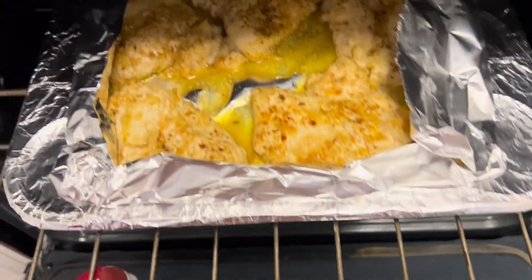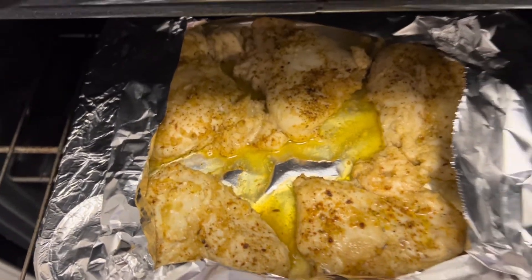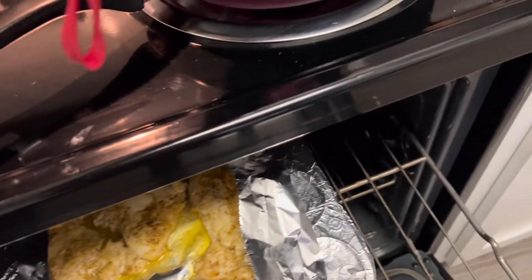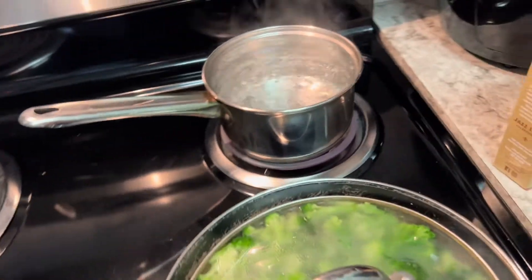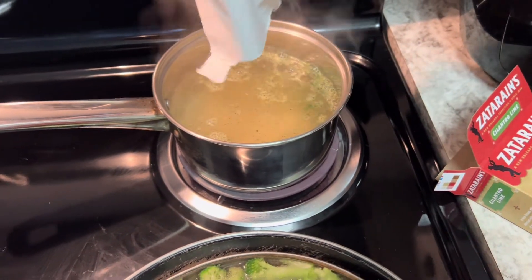The chicken is looking good! I want it just a little bit more brown so I'll leave it in there — I'll probably turn the broil on so it can brown a bit more. The broccoli is coming along. Over here are all my seasonings that I'm going to use on the broccoli. Down at the bottom I have a separate little plain piece for Ayla because I don't want to give her anything spicy.